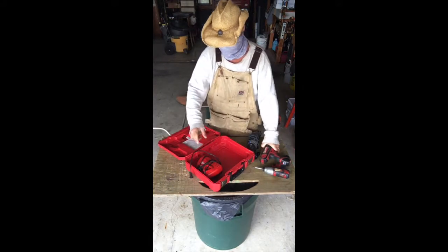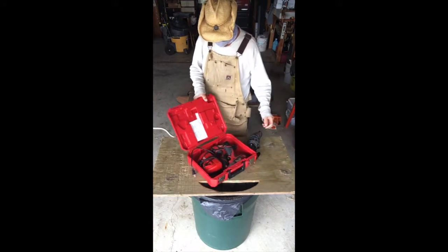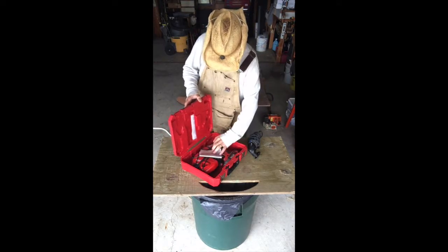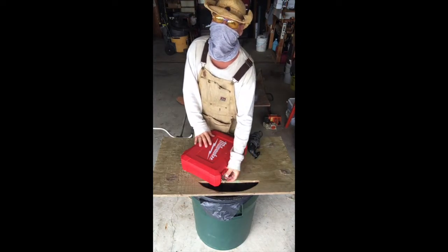I can simply pack everything in there. Quick and easy, and that's done.